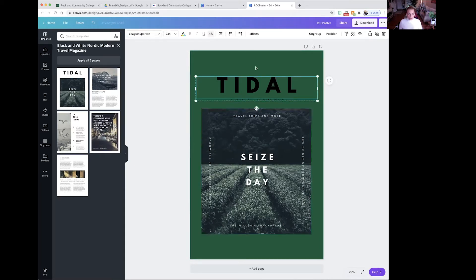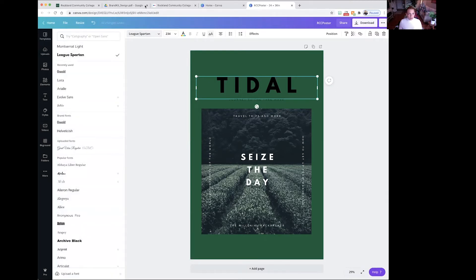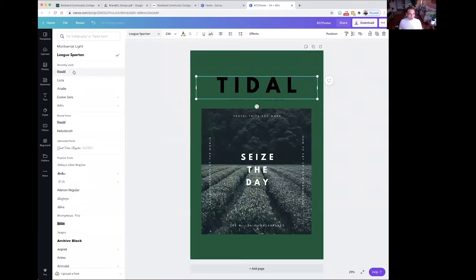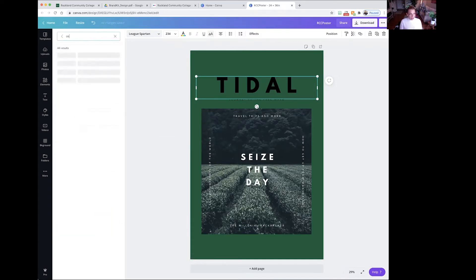Next, I'm going to select this text — it looks like it's grouped right now, so there's some text underneath grouped with it. If you select it and hit Ungroup in the upper right-hand corner, then click off, it'll be easier to edit the text. Now if you click the text, you'll see it says League Spartan in the upper left-hand corner — click that. We're going to go back to our brand kit: Oswald is going to be your primary font, that's your title text. Go back to the design and find Oswald — you can type it in.